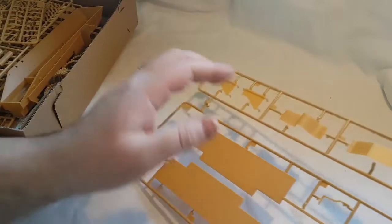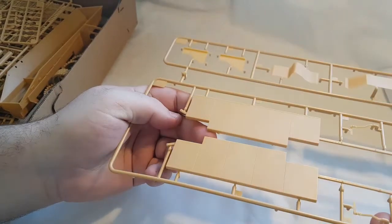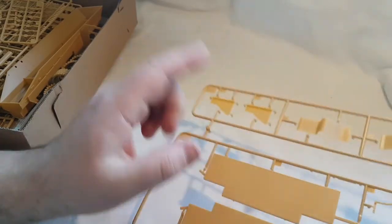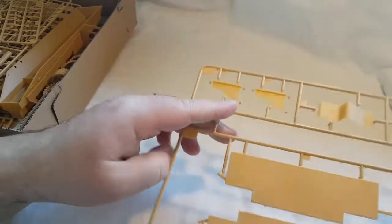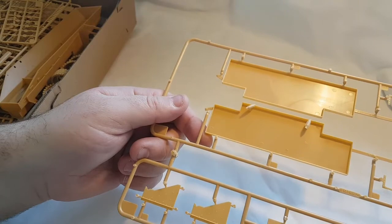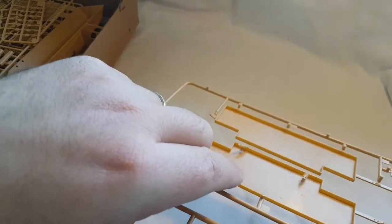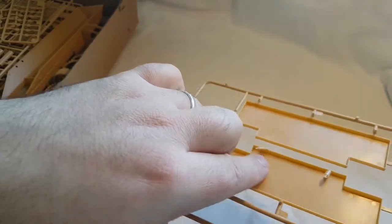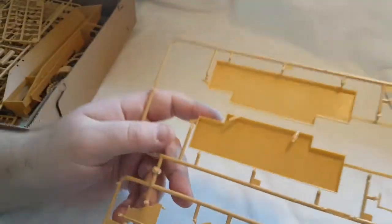The next one out is sprue N — November — which is pretty much just the spaced armor or slab armor as they call it on the box, plus more wheel arch and shaped armor pieces. Looking at it, there's next to no flash and next to no injector pin marks. The injector pins are actually smooth — far better than what I've come across recently with like the Meng Bradley and the Takom 432.